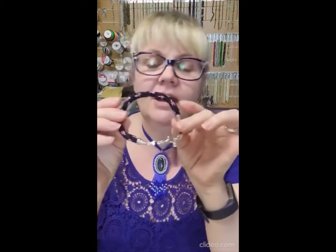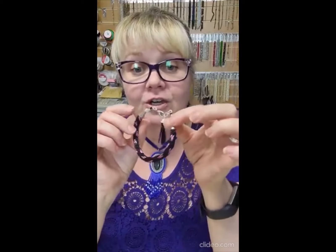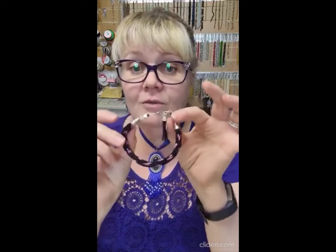Hi everyone, welcome to Thursday tutorial time. Tonight we're going to do some patterned kumihimo and combine it with something else — we're going to look at how to do the cone ends instead of the glue ends as well.